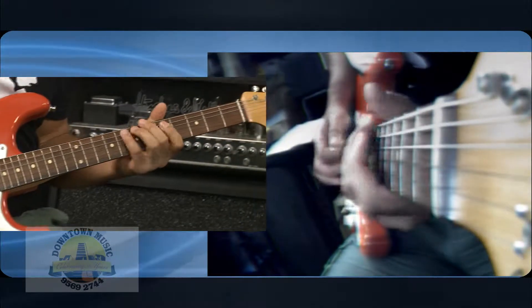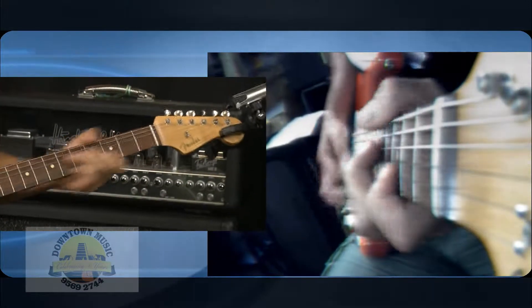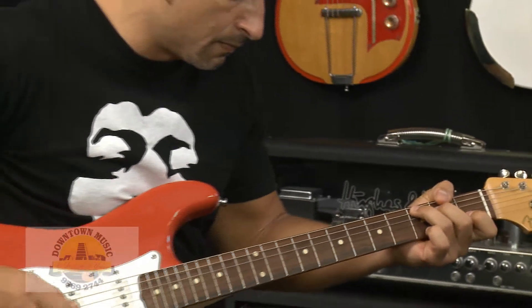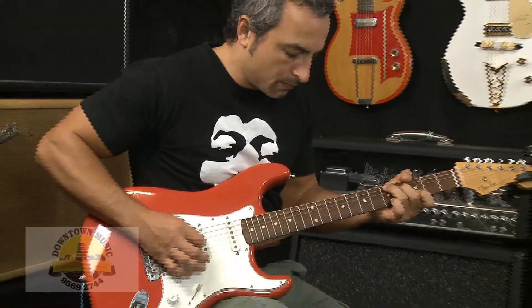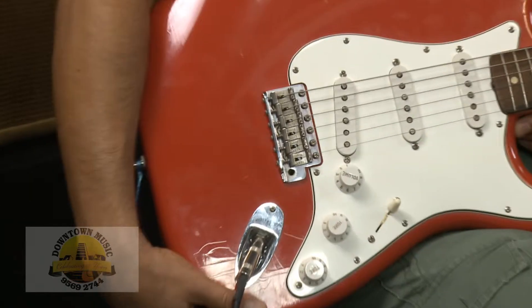Here we go. What a beautiful tone that guitar has! Chris was actually playing that on the front pickup of the guitar — you get a very warm, bluesy type tone from the front pickup of this guitar.